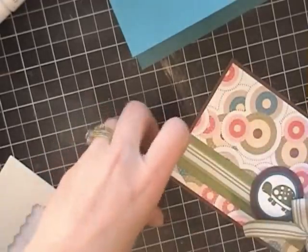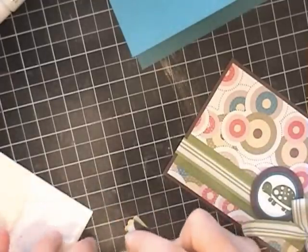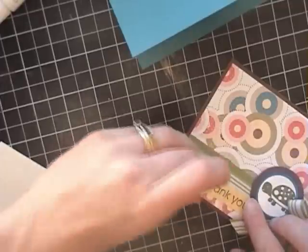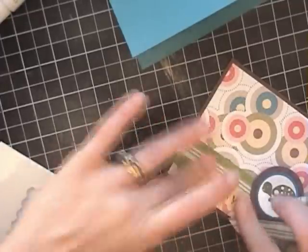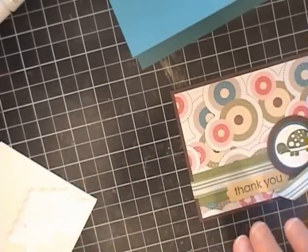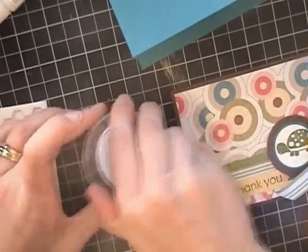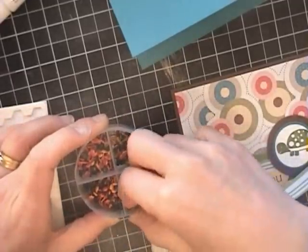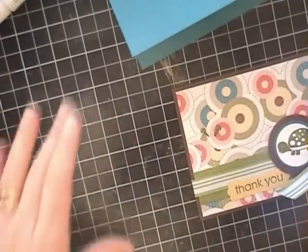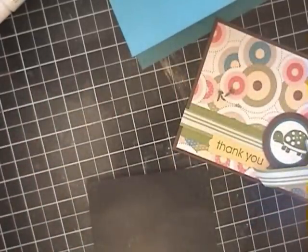My last step is I'm going to put this Modern Label greeting on — I just punched or stamped that in Old Olive on the So Saffron cardstock — put that there, and then I just want to embellish it with a couple of Old Olive brads.